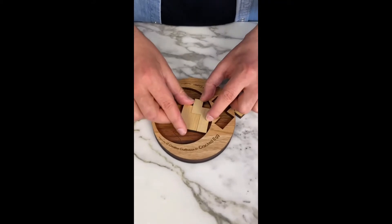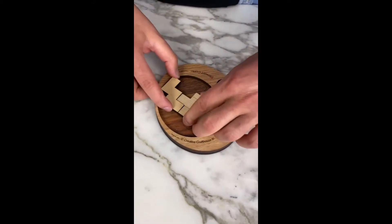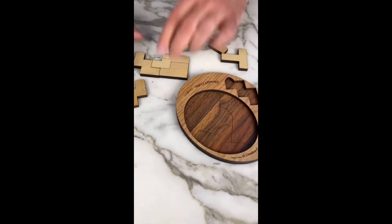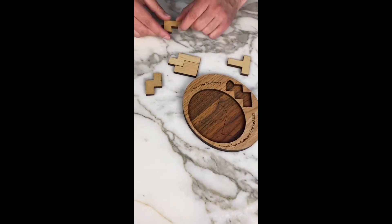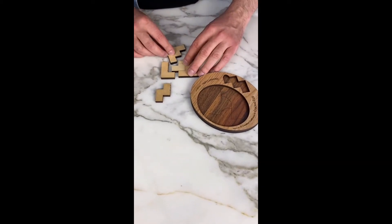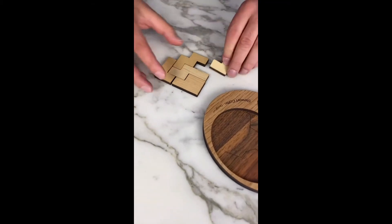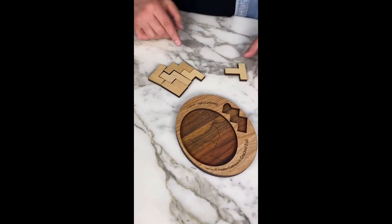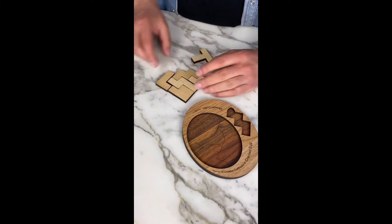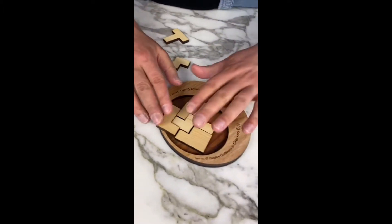We also look to combine the pieces in ways that take up the least amount of space possible. So I might not want to do this here unless there was some other piece that was going to go in and fill up that gap. One good technique with puzzles like these is to work out the arrangement outside of the puzzle and then put it in.